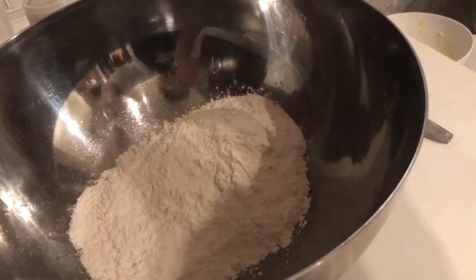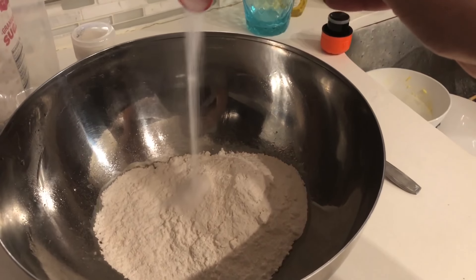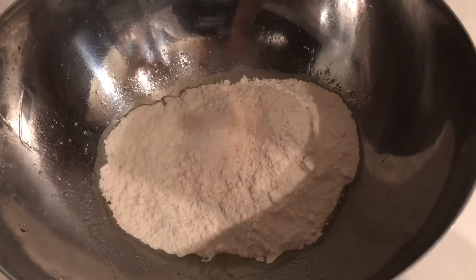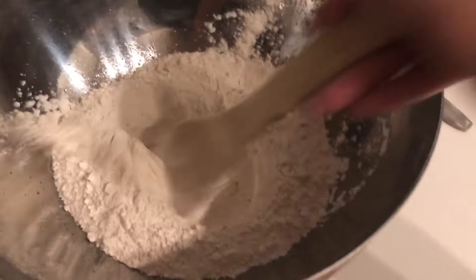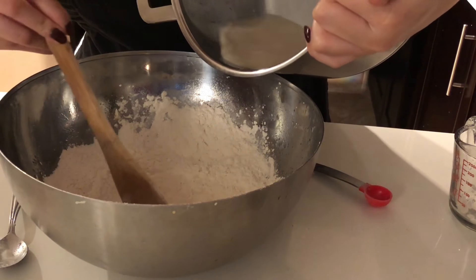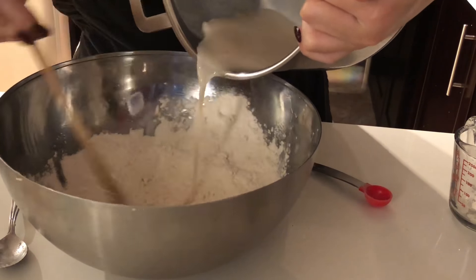And then realize you got yeast all over your apron. Voiceover, because I can: that's flour, and that's some more flour, and I think that's sugar. That's my roommate's expensive salt. Here's my face of general displeasure for your viewing entertainment. Add your yeast.